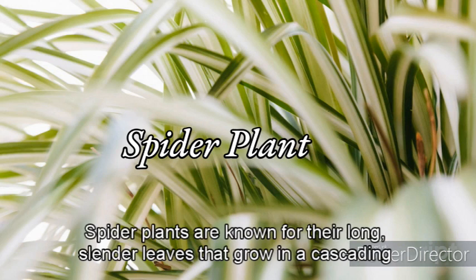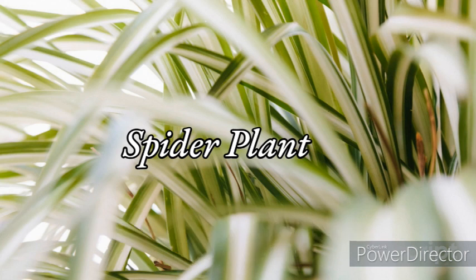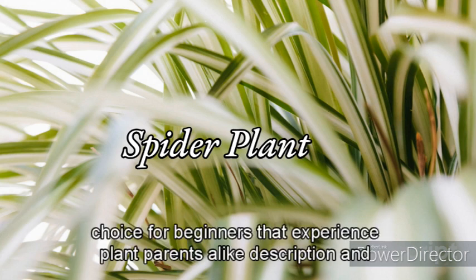Spider plants are known for their long, slender leaves that grow in a cascading pattern, earning them the nickname airplane plants. These popular houseplants are easy to grow and care for, making them a great choice for beginners and experienced plant parents alike.